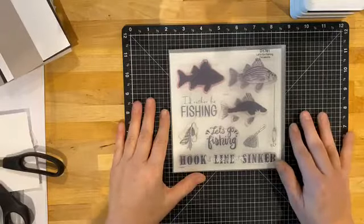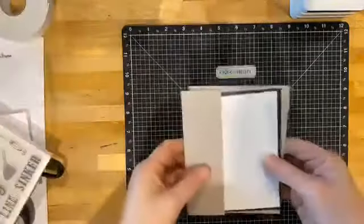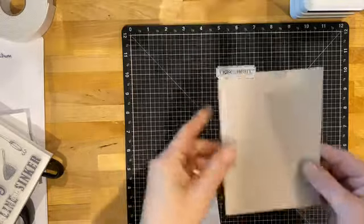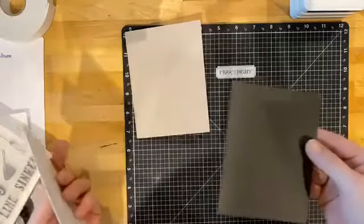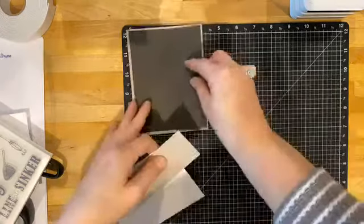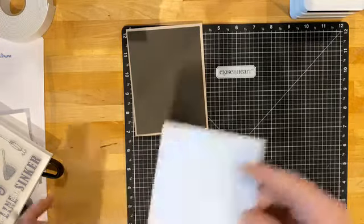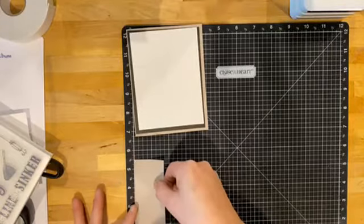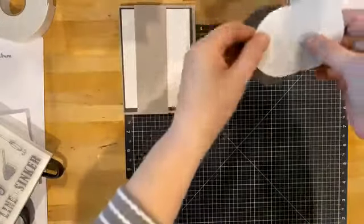I've already pre-cut the pieces so you don't have to see me cutting cardstock, but I'll give you the dimensions. First, my card base is eight and a half by five and a half, folded in half for your standard five and a half by four and a quarter card. I've got a black piece of cardstock that measures a quarter inch smaller all around — four inches by five and a quarter — a white piece that's another quarter inch smaller, measuring three point seven five inches by five inches tall, and then a strip that's about one and three quarters by five and a half inches. I'm going to layer it all up after we do some stamping.